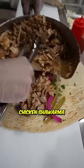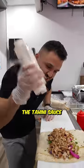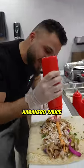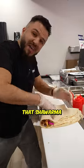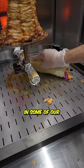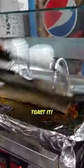Then I add that juicy chicken shawarma. Can't forget the tahini sauce. We then add our signature habanero sauce. Then we wrap that shawarma like a newborn baby — super tight. Dip this shawarma in some of our secret sauce. Toast it.